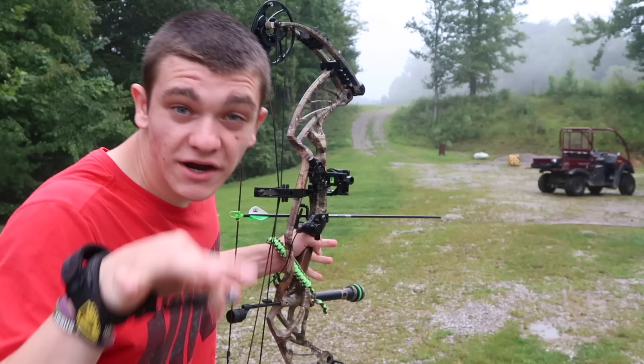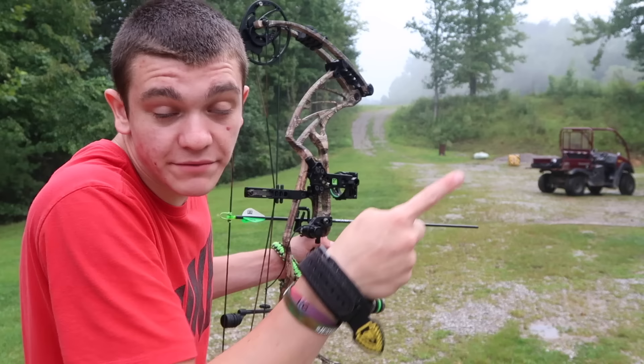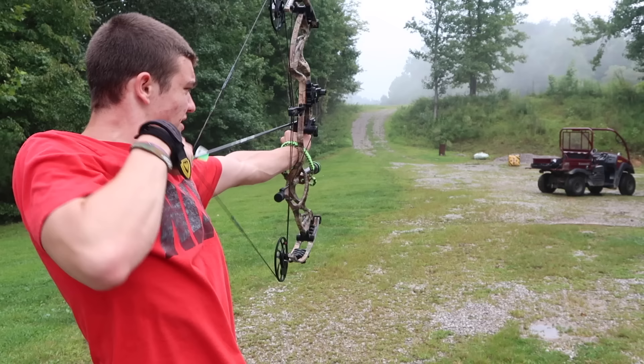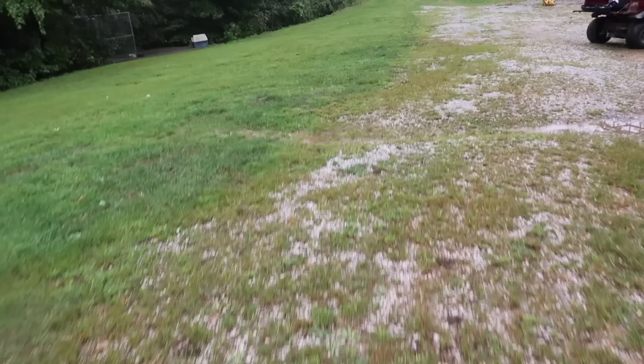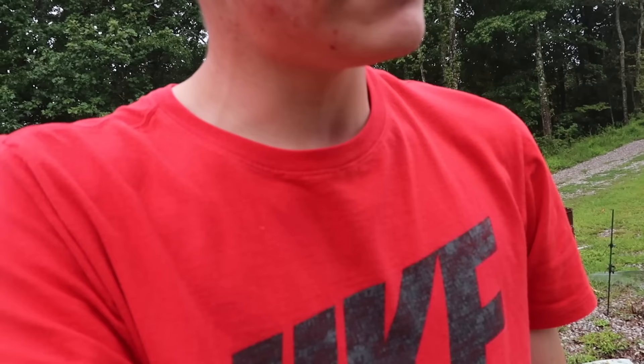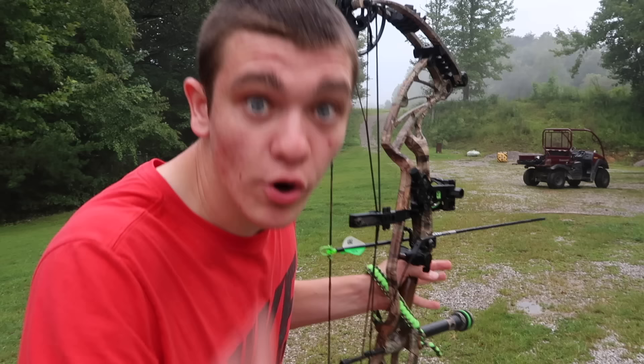Here we are, 30-ish yards. The target this time — still same spot, but we just moved back about 10 extra yards. I'm just gonna send it. I hit the gravels — I may have just lost my arrow. I hate it when that happens. These arrows are $10 a piece, and they are expensive. I just shot mine into a pile of rocks. Okay, seems like it's decent — the arrow's fine. Let's try it again, let's just aim a little bit lower this time.